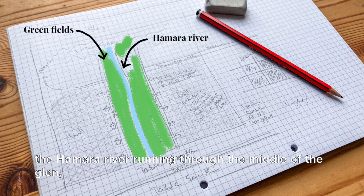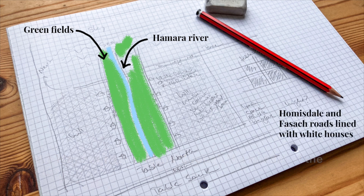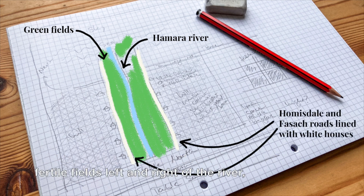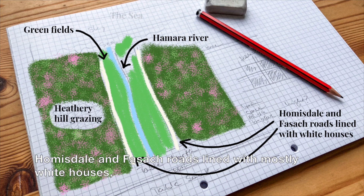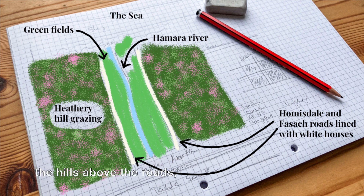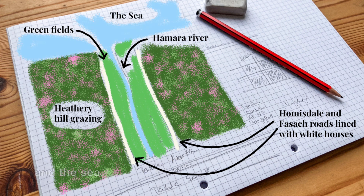The Hamra River running through the middle of the Glen, fertile fields left and right of the river, the Hummersdale and Fassagh roads lined with mostly white houses, the hills, the basque roads and the sea.